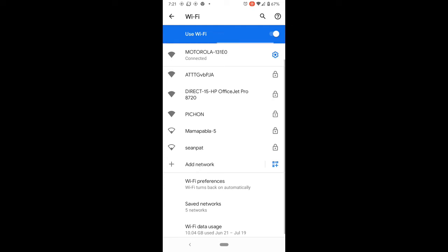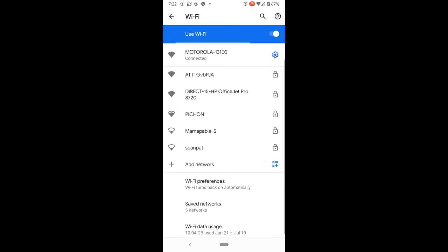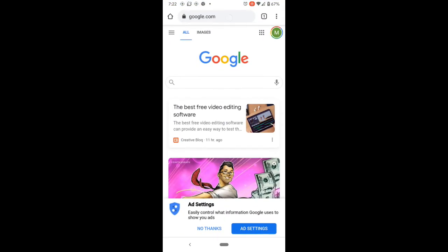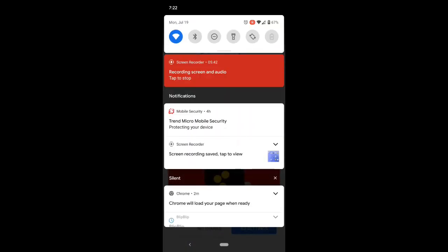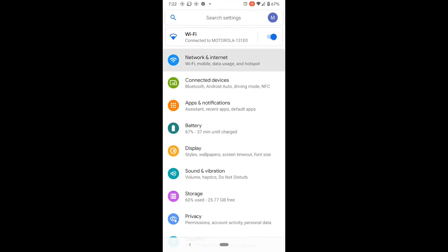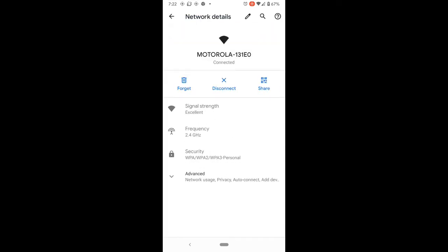If you're still not getting internet access on your desired network, go into its settings and click Disconnect. Wait until it says disconnected, then click Connect again. Once it says connected, go back to your browser to check if you have internet service.